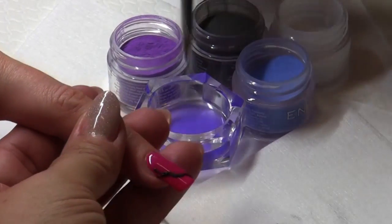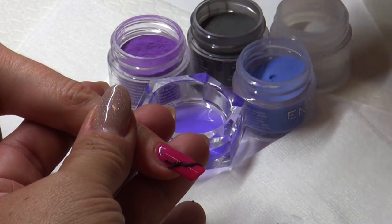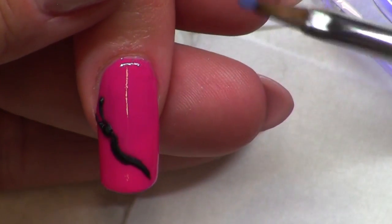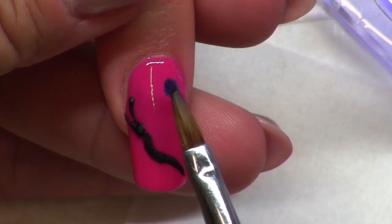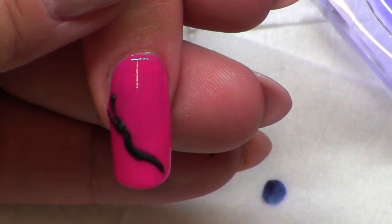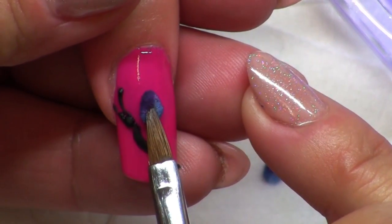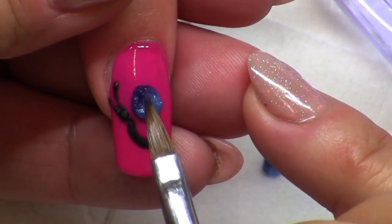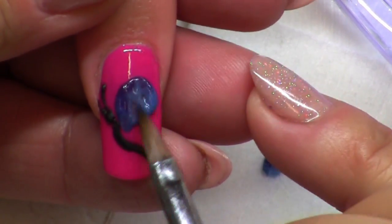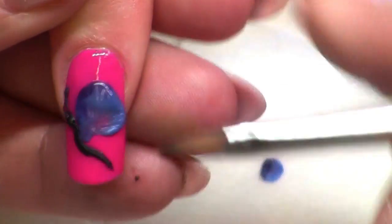I'm going to show you a double dipping technique with two different colors. I'm going to pick up one bead first, then take blue on one side of my brush and purple on the other side. As I place the bead and blend it out to create a wing, it's going to have a variegated effect which will be a really nice blend. When designing your 3D designs, keep in mind that using opaque or solid colors is easier to build with. Anything that has glitter in it is going to run a little more and take more time to work into place. I picked up one large bead and I'm stretching it out to create the bigger of the two wings.